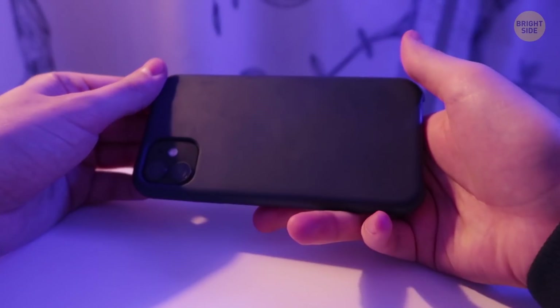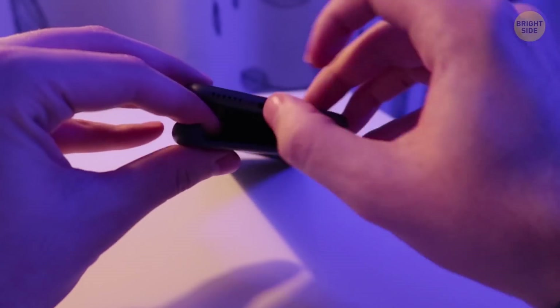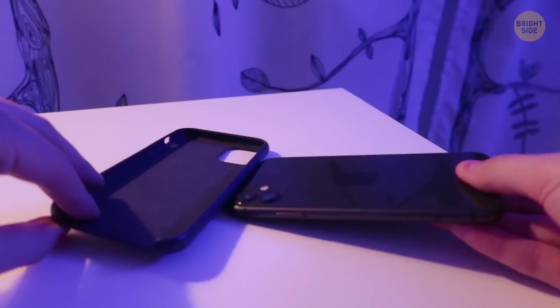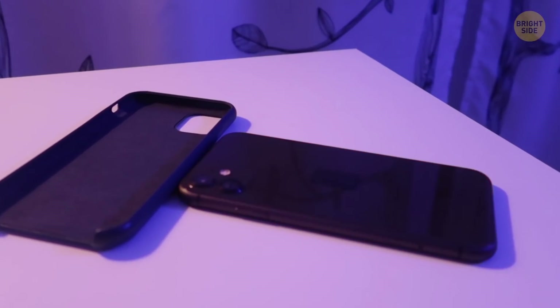Your phone feels hot and stuffy in its case. That's why it's better to remove it when the gadget's juicing up. Then the heat will freely escape through the phone body instead of accumulating inside the case.